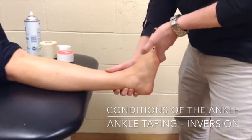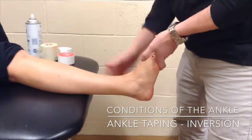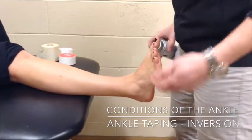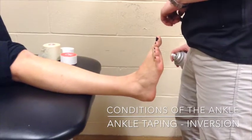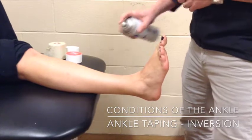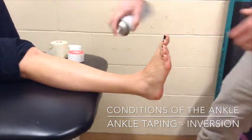We're going to keep the athlete in a position of about 90 degrees of dorsiflexion. Once we check the skin and make sure that there are no skin lesions, and have their permission to tape, we're going to spray them with a tough skin adhesive spray on the ankle.